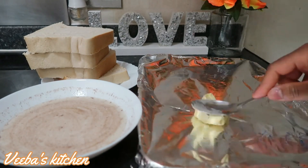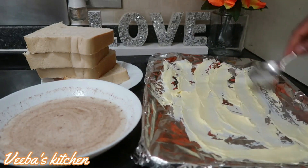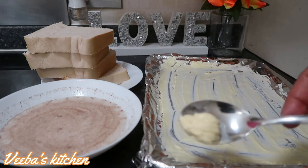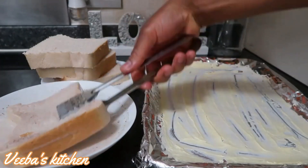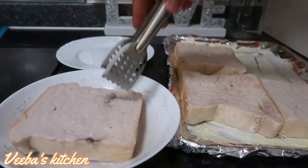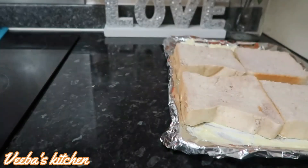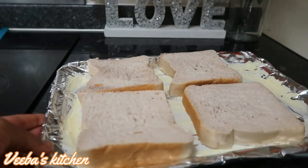I've added butter to my tray and I'm spreading it to cover the whole space. In the first recipe I added the butter to the mixture, but here I'm adding the butter directly to the tray — so there are two ways, just do either one and you'll be good. Now soak the bread into the mixture, transfer everything onto the tray, and they are going into the oven to bake.